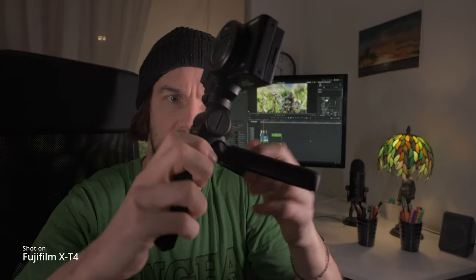I would highly suggest you get this handle, because when I was out biking and moving around it's very easy to maneuver. There's a button here to change the direction, and you have the stand and you can tilt it — very handy.